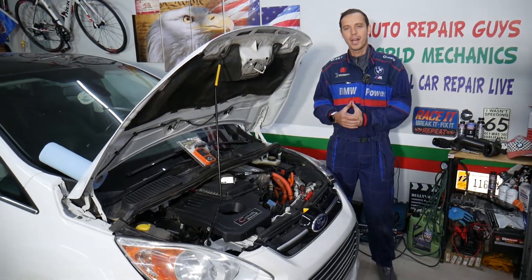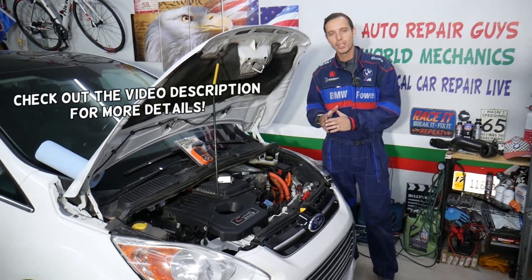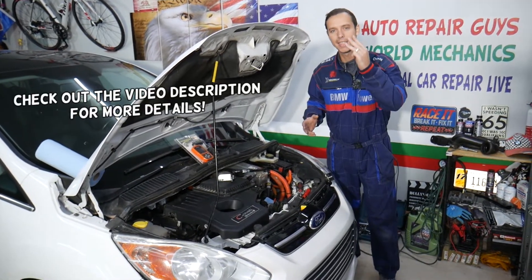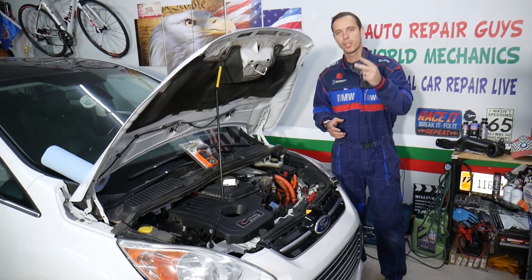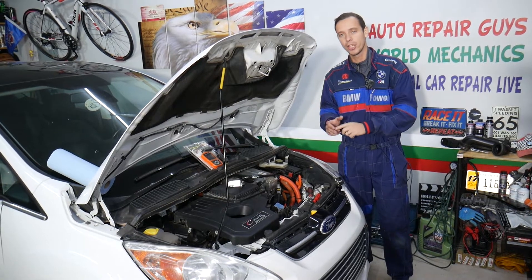Hey guys, welcome back to Electrical Car Repair Life. Thank you for watching and subscribing to the channel. Today's video will be super helpful for anyone with one of the following three cars: Ford C-Max, Ford Fusion, Lincoln MKZ — all with a hybrid or energy engine.